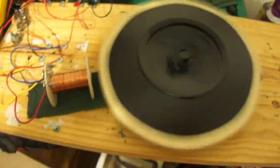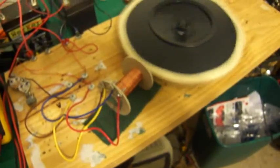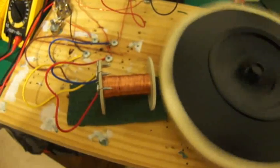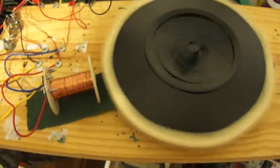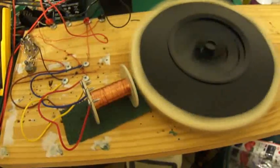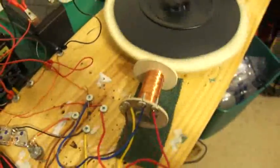It fired up immediately, didn't have any trouble with it whatsoever. I'm not sure if it's the pot metal that's creating the field or if it's the black iron oxide, but nevertheless it is working very well. It's got 600 winds of run wire on first and 600 winds of trigger wire on second.